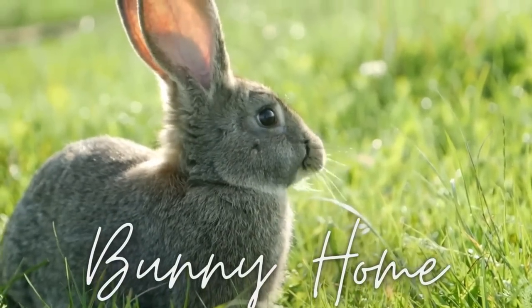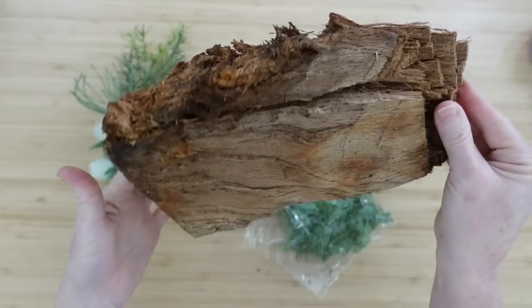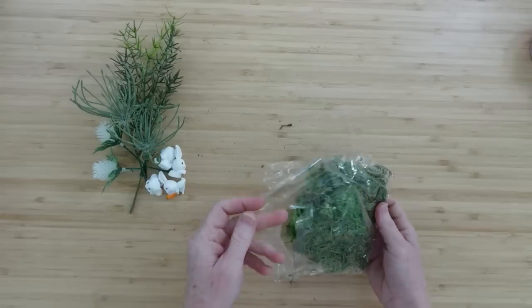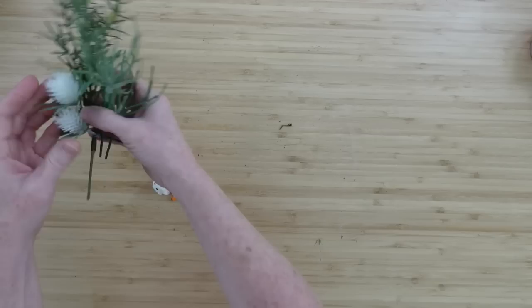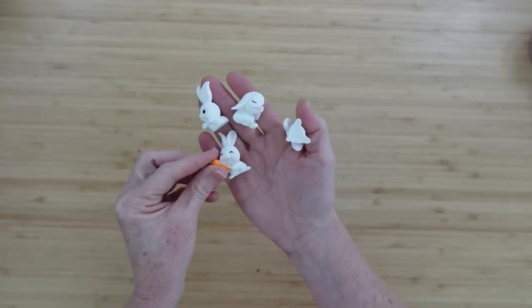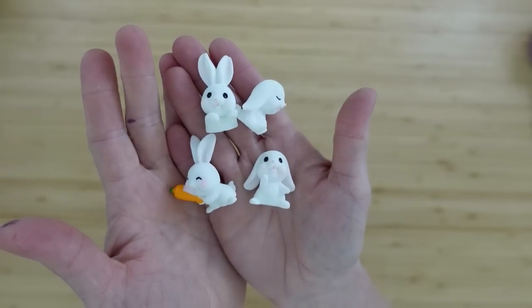The next project is a bunny home. I went in my firewood pile and pulled out a beautiful piece of wood. I also have some scrap wood, moss from Dollar Tree, random scraps of picks, and bunnies from Temu — this video is not sponsored, I just bought these myself to see what the hype was. I love them — they're very cute, like a resin material.